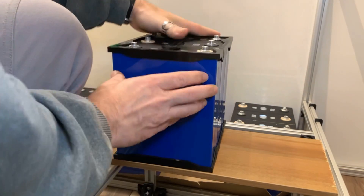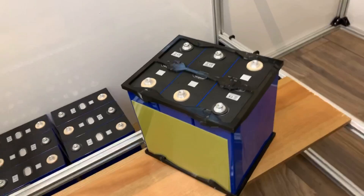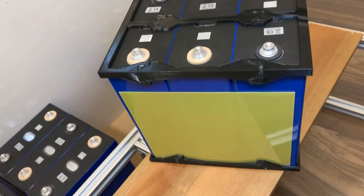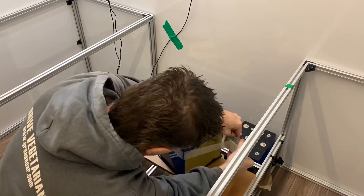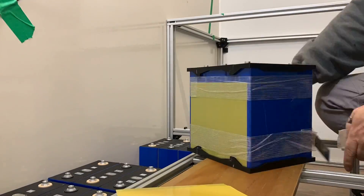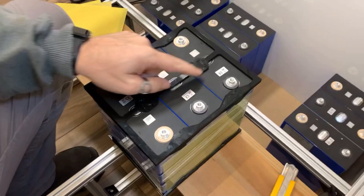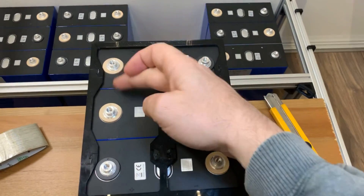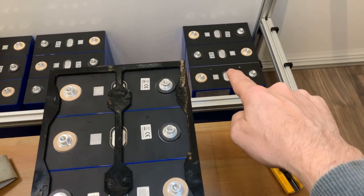By placing a second tray on top, the cells are grouped into threes to form a neat package, which is easily repeatable and will give me consistently sized cell groupings. I can now wrap them with fiberglass tape rolls. Because the fiberglass doesn't stretch at all, it prevents the cells from expanding across their width. By repeating this for each group of cells, we end up with four nicely packaged sets of three cells each.